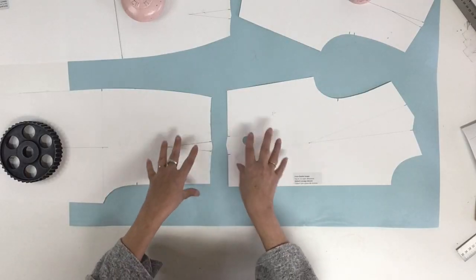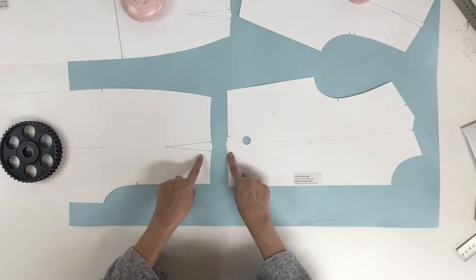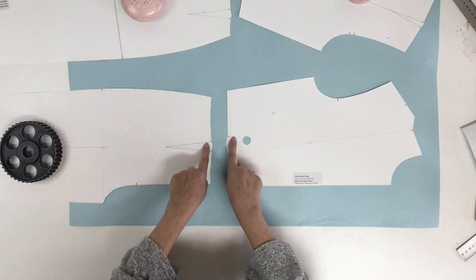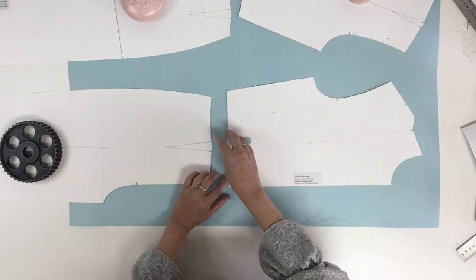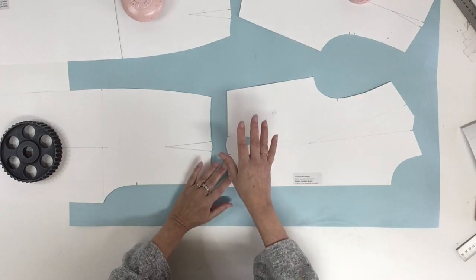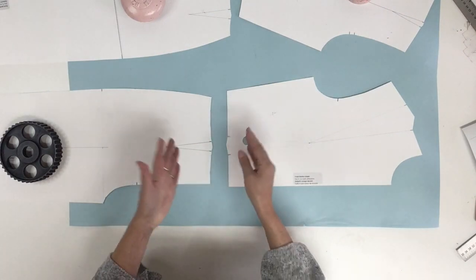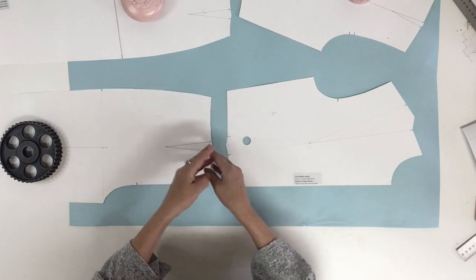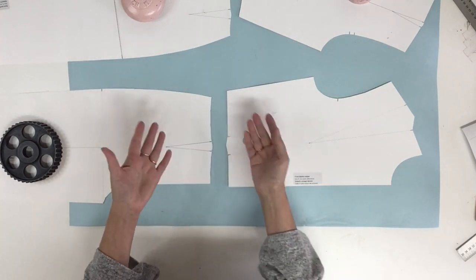First I want to say that I'm using my basic block without the seam allowance. That's why I have the darts on my block. I'm doing it with a basic block because I think there's more complication than doing the same jumpsuit with a knit block because of the dart, but the measurements should be pretty much the same if you're doing it in woven like this one or in knit.